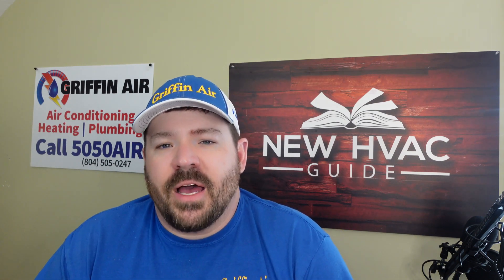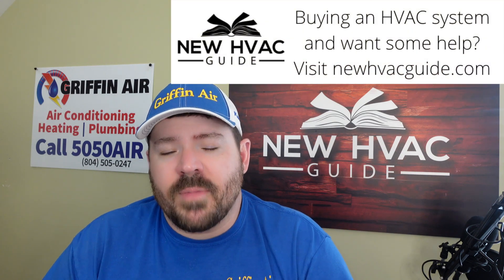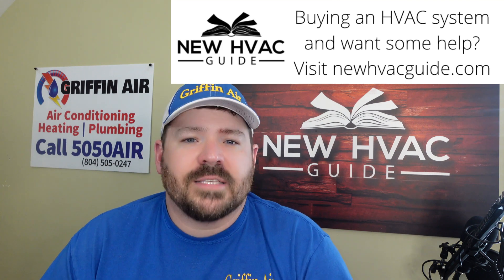If I have a customer that has a system with a refrigerant leak and the system's older, it's not under warranty, and the refrigerant leak — by what we can tell — is not that big of a leak. I would never use this product if the leak was what I would consider large. If I've had to go back within a 12-month period — say I had to add refrigerant this month and then two months later had to go back because it's low again — I would not use this product. But if it seems like every year we're having to add a little refrigerant and the customer mentions it, this is something you can look at adding to your system.